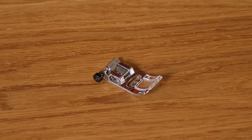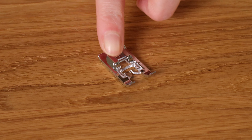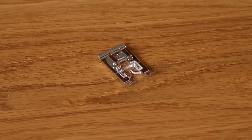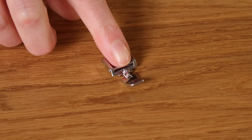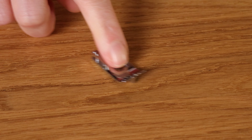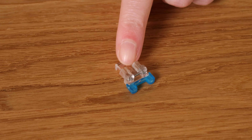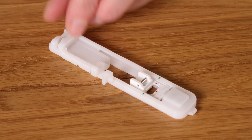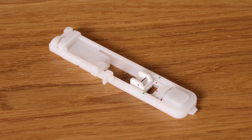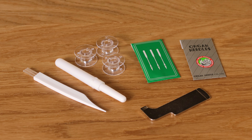It comes with a few different presser feet: your standard zigzag foot, a nice open clear one for your decorative stitches, one for zips and piping, a blind hem foot, one for overcasting, one for sewing on buttons, and then your one-step buttonhole foot. It also comes with a nice range of accessories and of course the foot control.